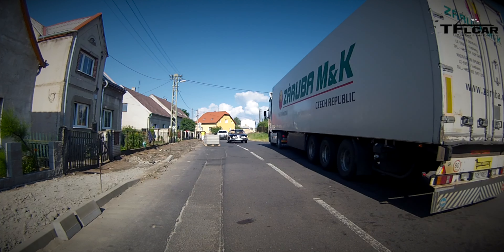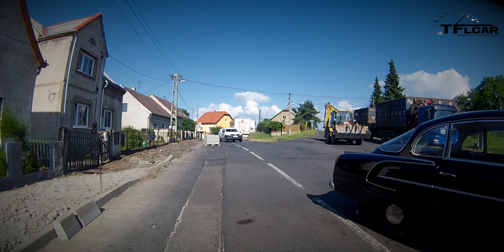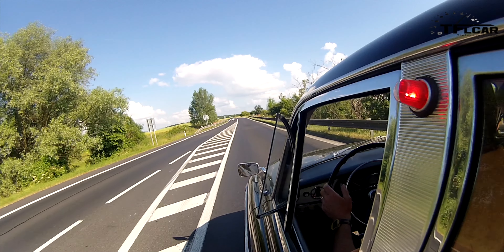We lucked out on the weather — it's almost perfect. It's probably in the 70s. Yeah, with an air-cooled engine, it's always good to have cooler temperatures — not too cold, but cooler so that it doesn't overheat. Not a cloud in the sky in the 70s. All is well.